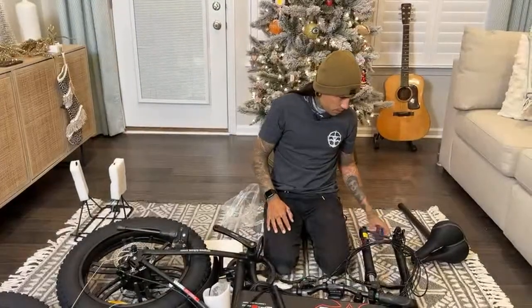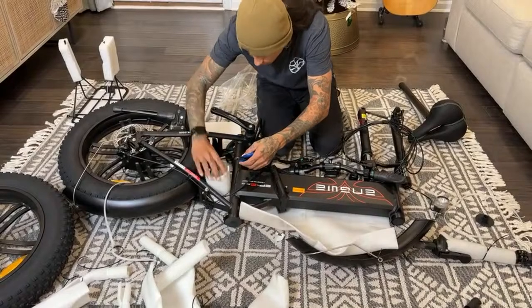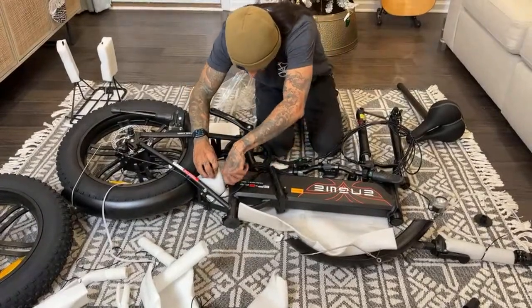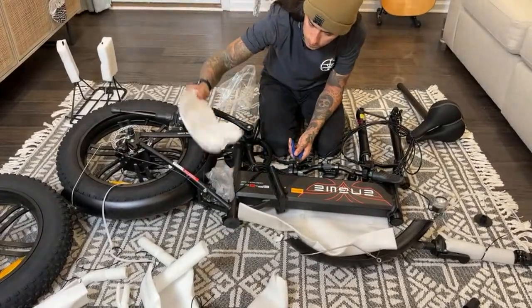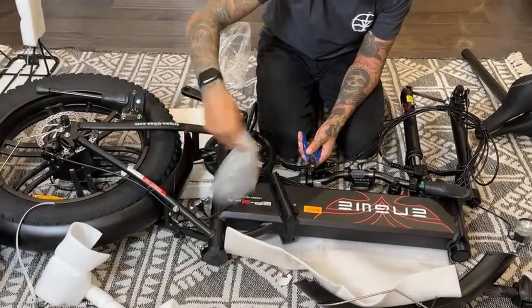It's got front and rear headlight and taillight. The logo looks really good. It looks cool.